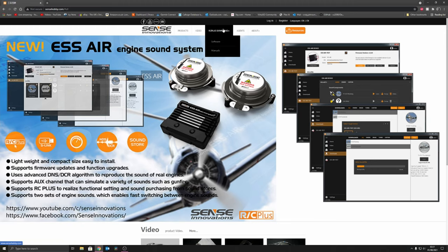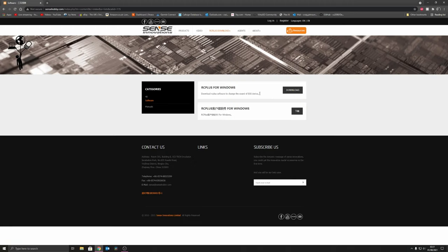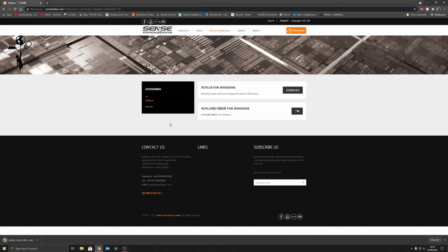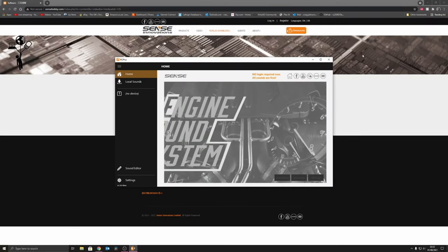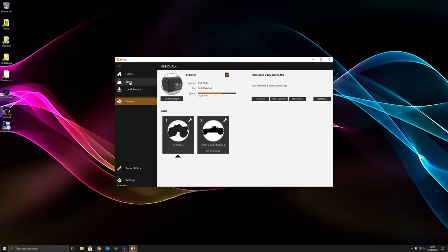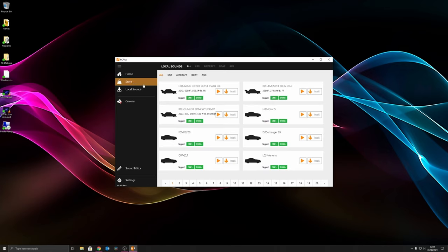First, browse to their website and find the download link, then download the software for Windows. Once it's downloaded, run it - it's basically an online downloader that downloads and installs to the folder you started it from.